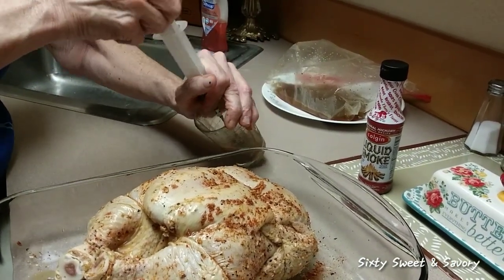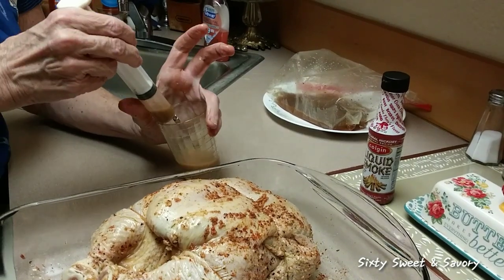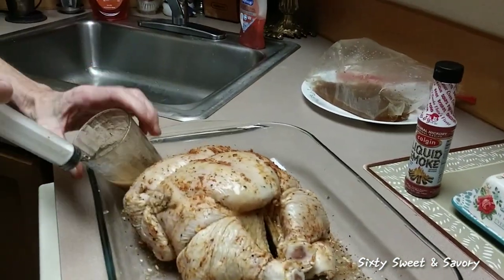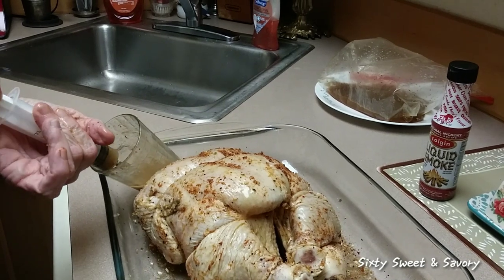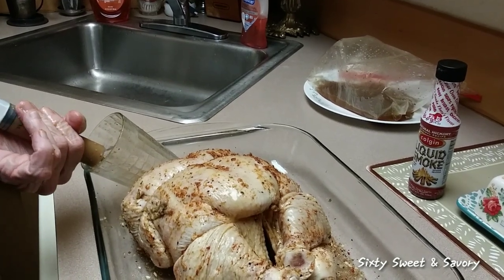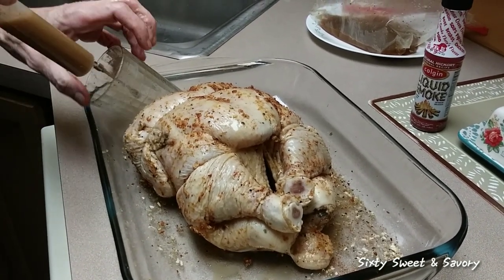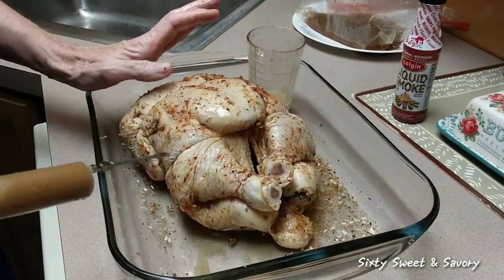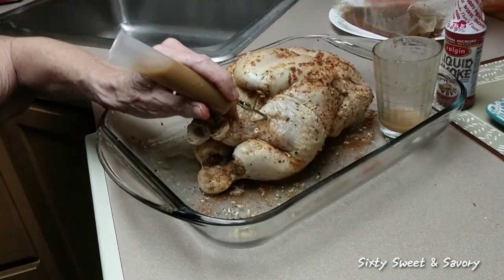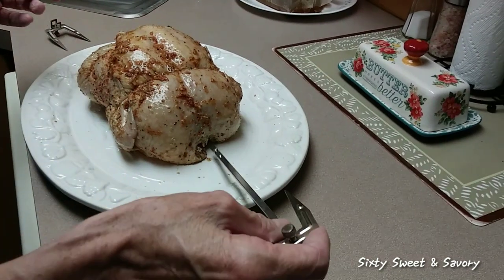I'm going to flip it over and sit it right in there so I can get as much of this wonderful goodness up into my injector as possible. I'm going to come in here and get a little into this leg as well — okay, I will be right back because I got to wash my hands. Now we're going to get this bird on the spit.